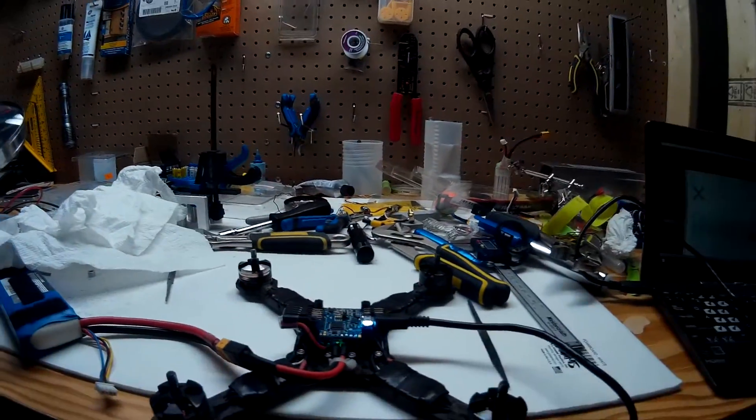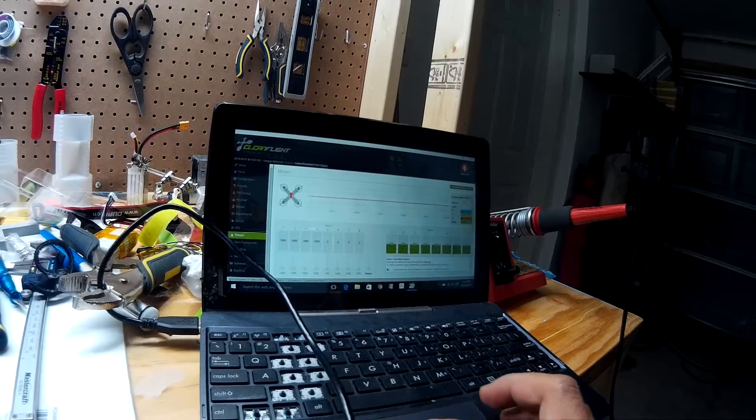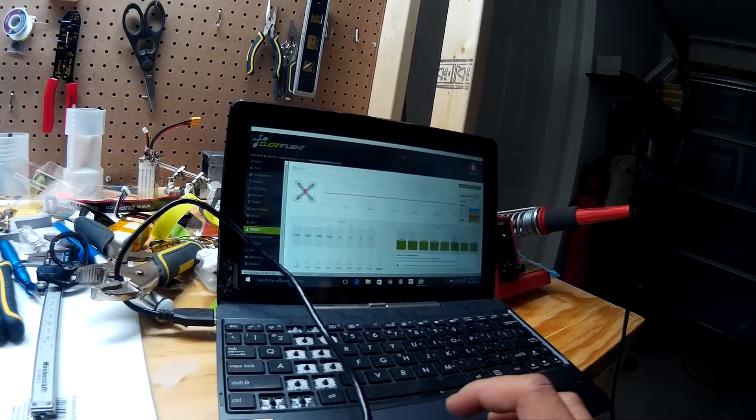Hi, today I'm going to show you how to balance the FTV motors. We got four motors here and hook up this Cleanflight. I'll check the motor balance.